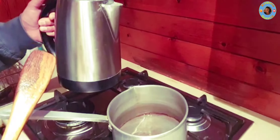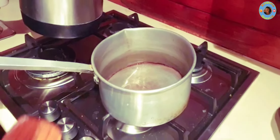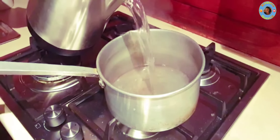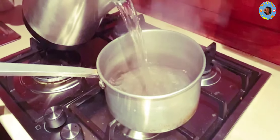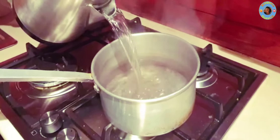The water is in the kettle. If the water is on the gas, it will be better to cook. If you have two people, you can use the water.